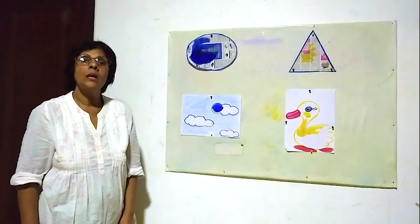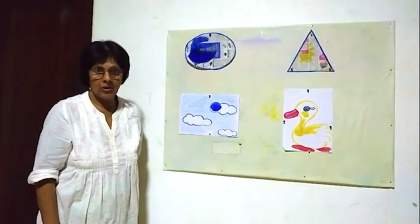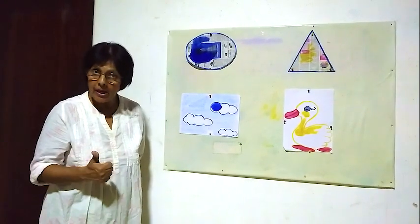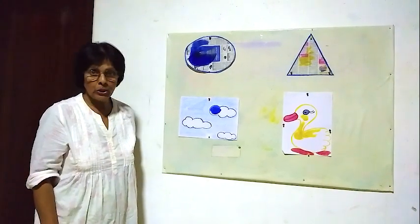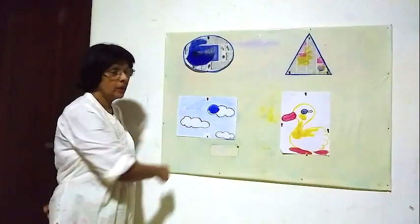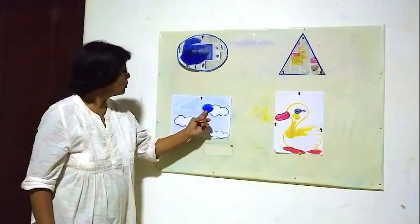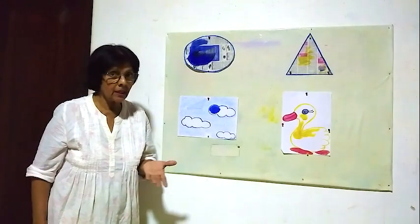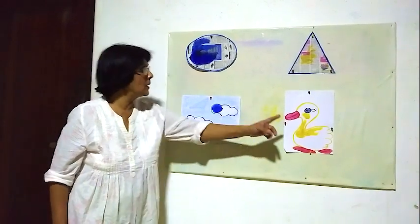Hello children. In my previous lesson I taught you two colors — red and green. Now in this lesson I am going to teach you another two colors. One is blue, the other one is yellow. Here blue and here yellow color. Earlier we learned red and green, now blue and yellow.